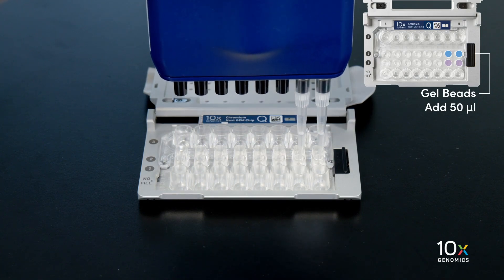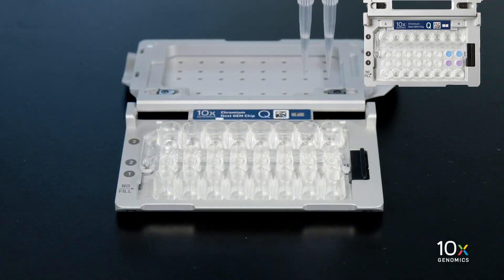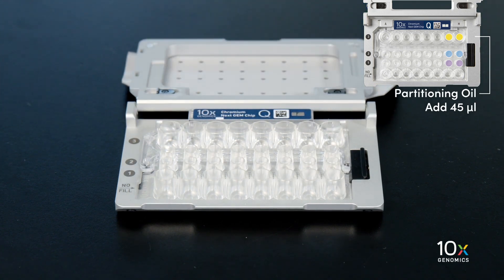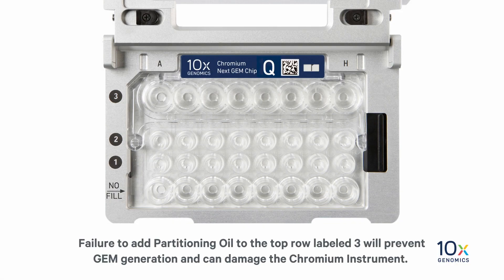Wait 60 seconds. Finally, add 45 microliters of partitioning oil into the wells in the row labeled 3 from a reagent reservoir. Failure to add partitioning oil to the top row labeled 3 will prevent GEM generation and can damage the Chromium instrument.